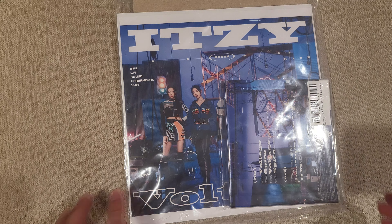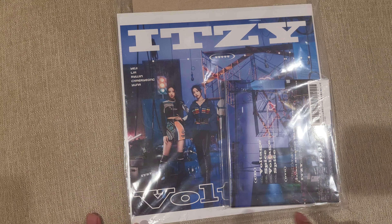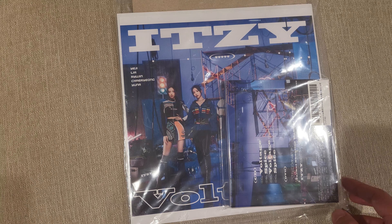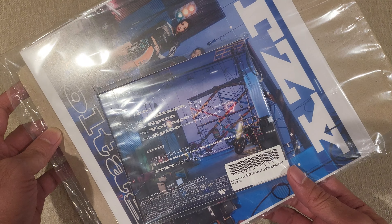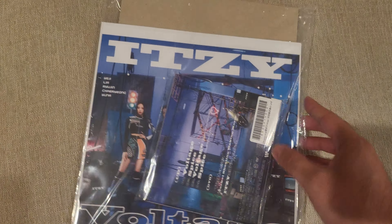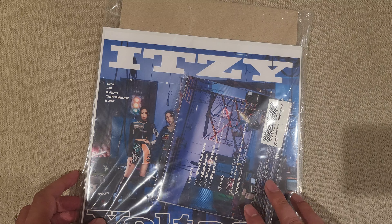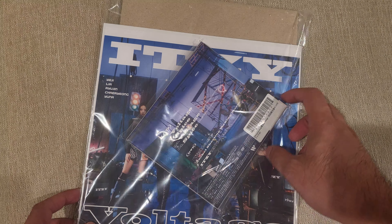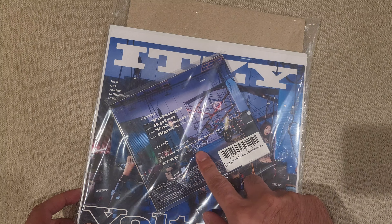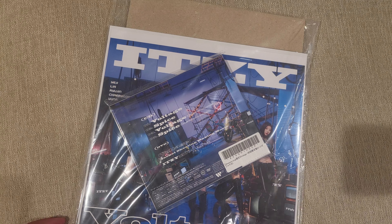We got a quick unboxing of the ITZY Voltage Amazon Exclusive Edition. This is Version A, which is the one with the DVD of the jacket shooting making movie and some sort of Q&A session.